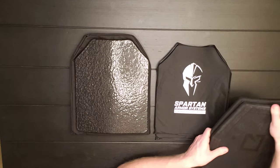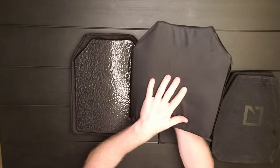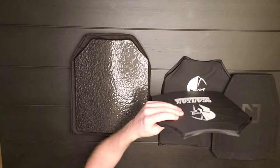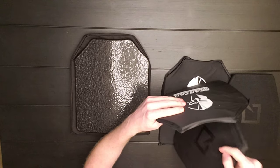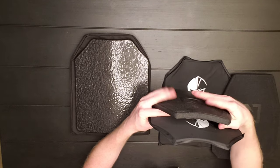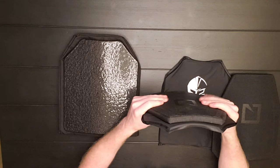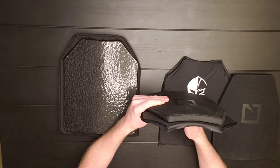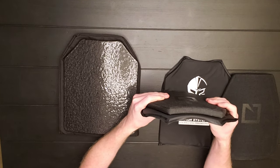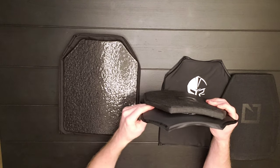For both, I recommend Spartan Armor Systems non-ballistic trauma pads. This would go between your body and the plate — so you've got the plate, and then the pad sits in between the plate and your body, not only to absorb some of that kinetic energy, but also for overall comfort. This almost feels like a memory foam material.